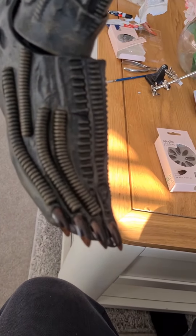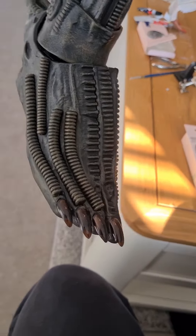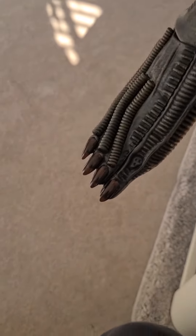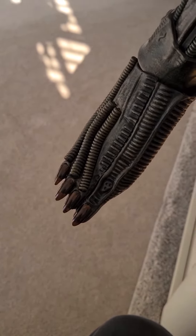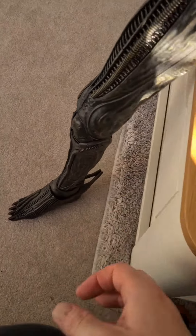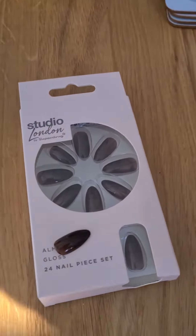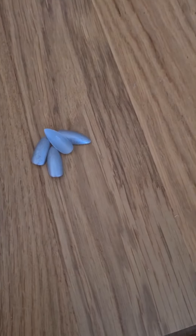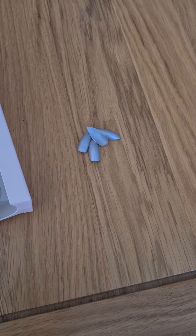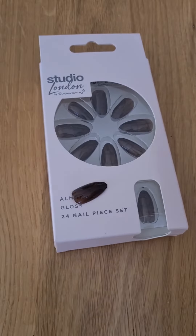I know, before somebody tells me — the one in the movie had silver claws, silver nails. But to be honest, these look much better in my opinion anyway. I did actually try with some silver nails, just blank nails. But to be honest, it just looked like the alien had a pedicure. So I'm going to go with these.